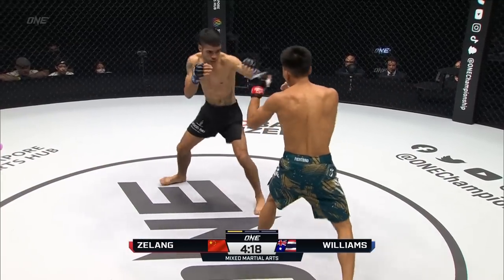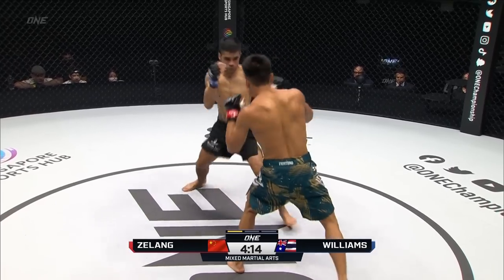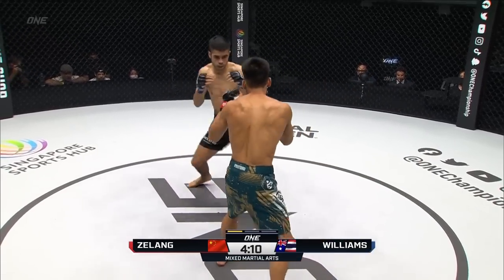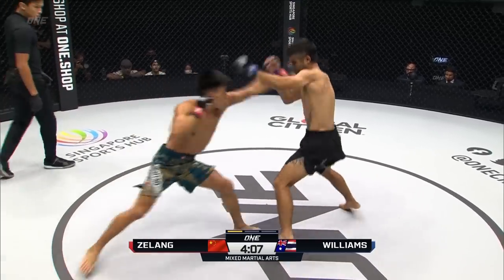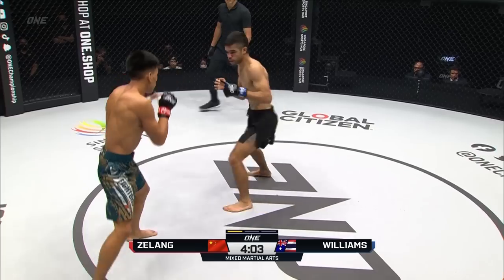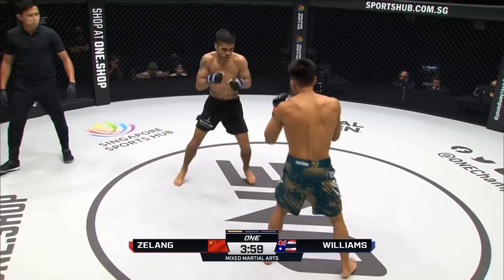Daniel always puts punches together really well, always throwing combinations. It's never just one shot — he never just looks for one big haymaker. He's always disguising his shots with hand combinations and weak kicks. A little bit of damage on the left eye there of Daniel Williams.